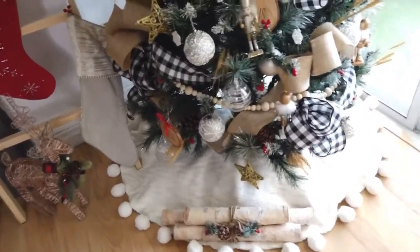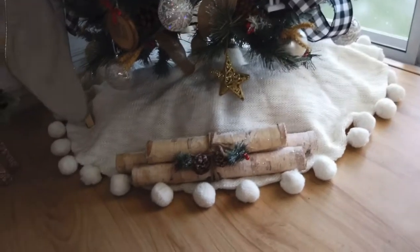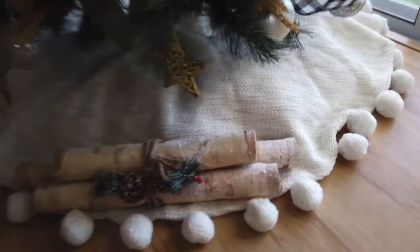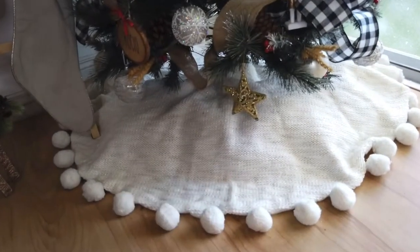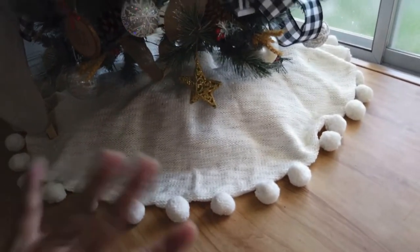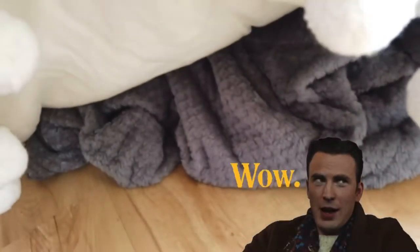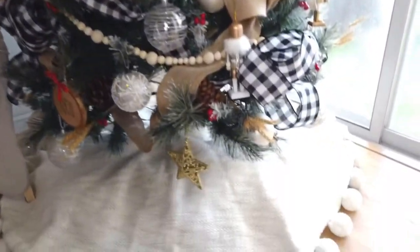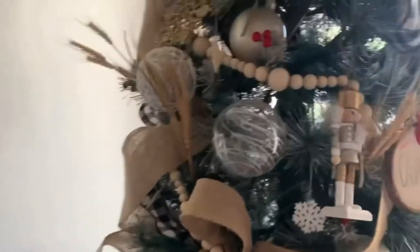Oh, one secret I want to share — notice how the tree skirt doesn't look so flat? The tree skirt I got from HomeGoods in the States, on sale, and this smaller one is from SM Home, just for a little accent. Here's my trick so your tree skirt doesn't look flat: I put a blanket inside — I stuff it underneath so it doesn't look so flat. That's my little secret.